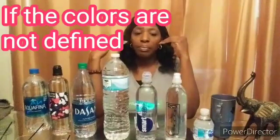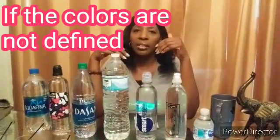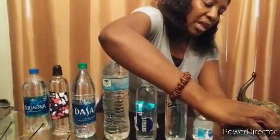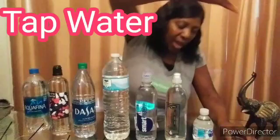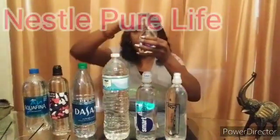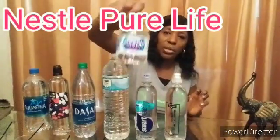I have the colors here and as I go I'm going to tell you what waters we have. I'm going to give each one two drops; if the color doesn't seem to show up enough I'll put more in. My trusty little elephant! The first one is regular tap water - I'm going to pour it in here. The next one is the Nestle Pure Life water - I'm going to pour that there and leave the bottle in front so we don't get them confused.